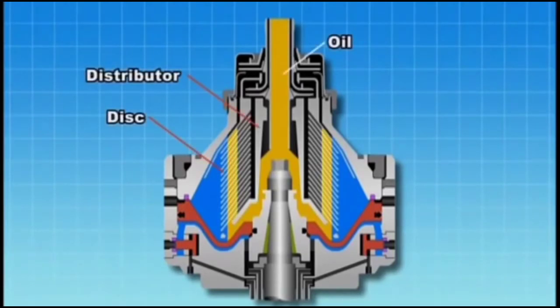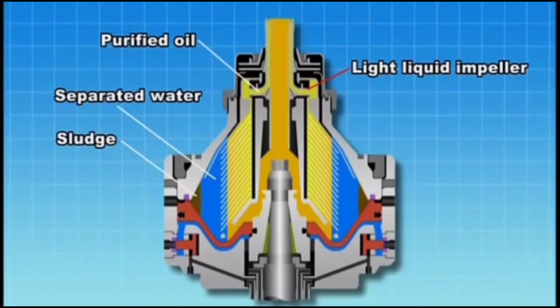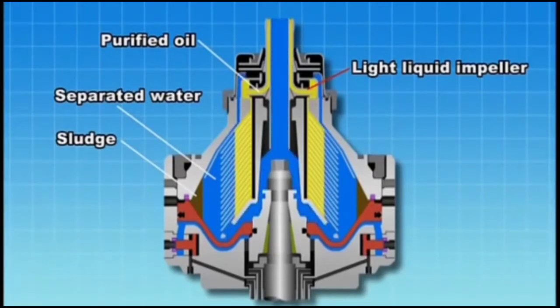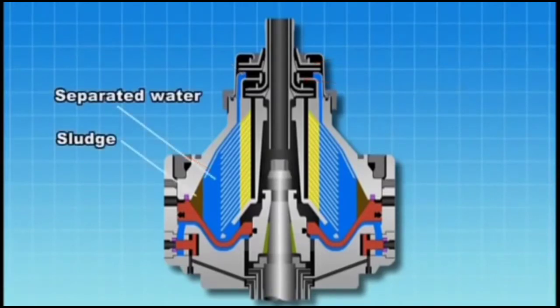Oil enters into the oil inlet and is introduced into the disk via the distributor. The separated water and sludge are forced to the periphery of the bowl. The purified oil moves inside between the disks and is discharged from the light liquid impeller. The separated water passing outside of the top disk overflows from the gravity disk and is discharged from the heavy liquid impeller. Sludge and separated water are then discharged from the outlet to complete the cycle.